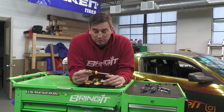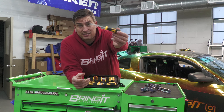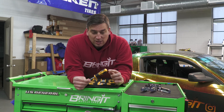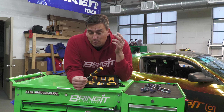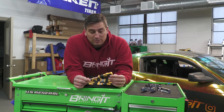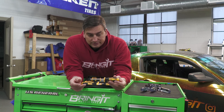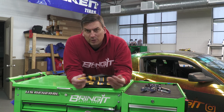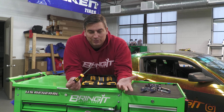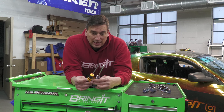I do see that some other companies are using the exact same torx bits — just in different colors like red or blue — and charging three or four times the amount. For 20 bucks and as much as I use them, I pretty much couldn't go wrong. They are magnetic, which the Harbor Freight ones are not.